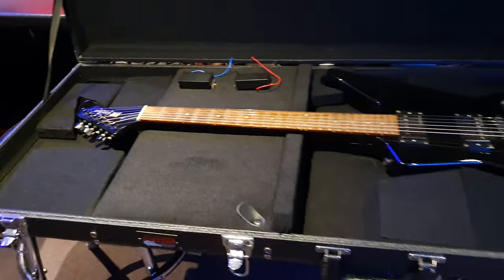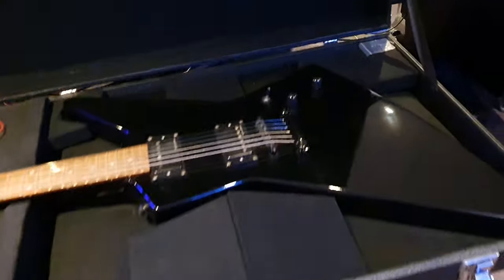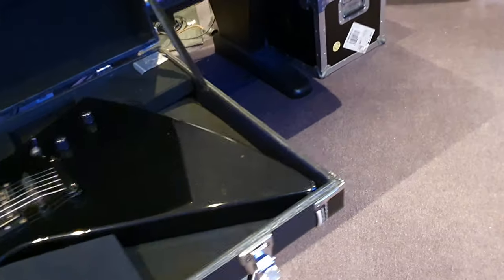If you're new to the channel, smash that like button, hit subscribe, come join our circle of friends — you're going to see some really cool guitars I get from all around the world. This one is no exception.